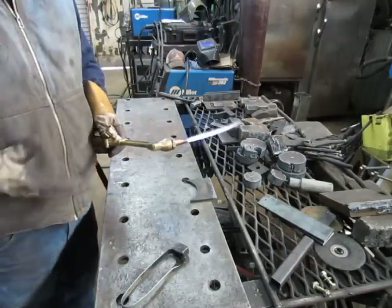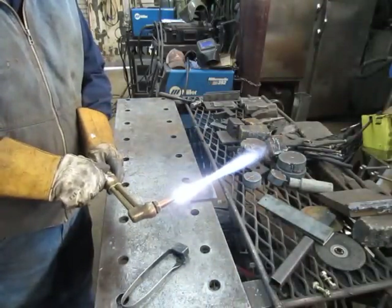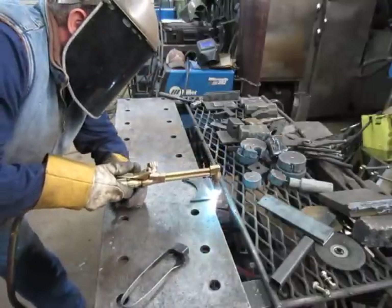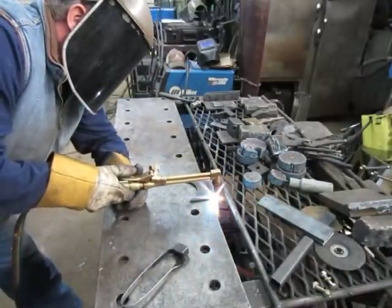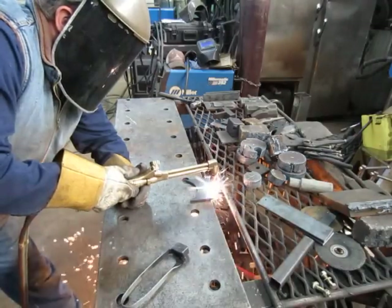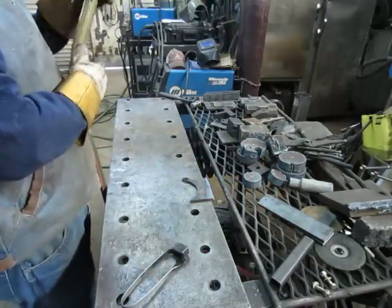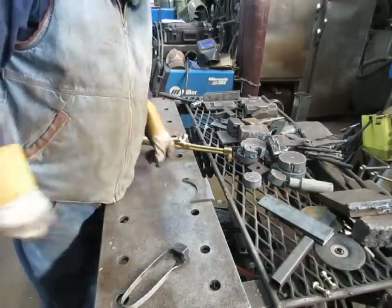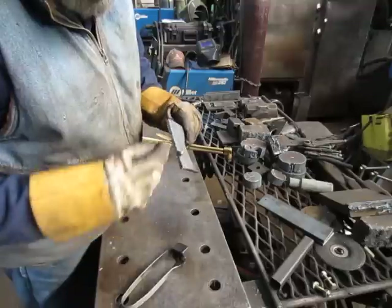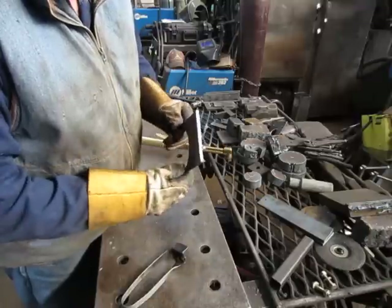One thing you don't want is way too much preheat. You'll notice with the heavy preheat there's a lot of melting along the top edge, and there was heavy slag because of it. Slow travel can also cause that. Notice where I sped up it was a little better, but it's still not perfect.